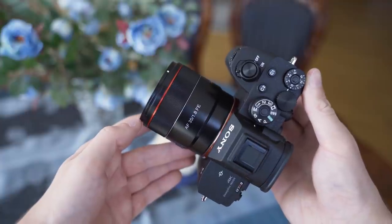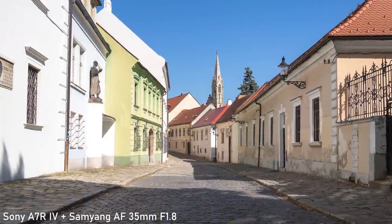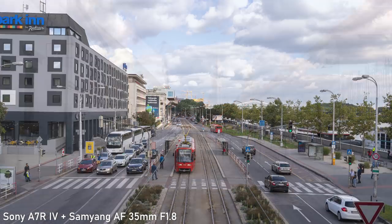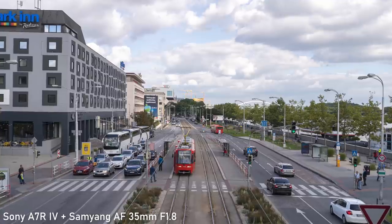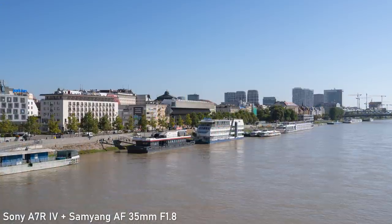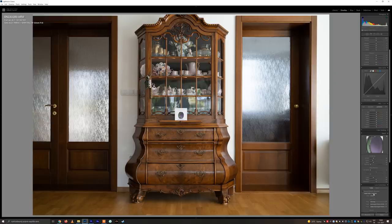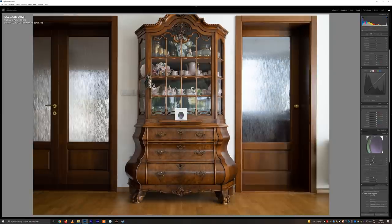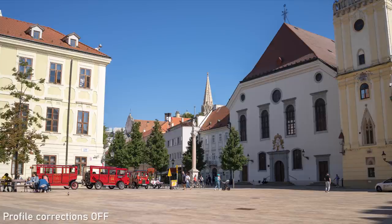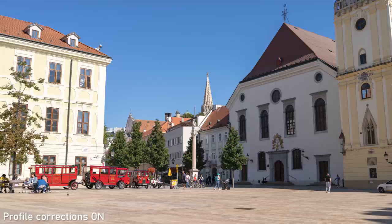Real-world images are just as impressive. The micro contrast is very high so the pictures are really nice and punchy. I generally like the rendition of this lens — there isn't any color shift either. There is some amount of distortion and vignetting but it doesn't seem to affect corner image quality too much. This is perfectly acceptable considering the size of the lens and the images simply look good after the profile corrections.